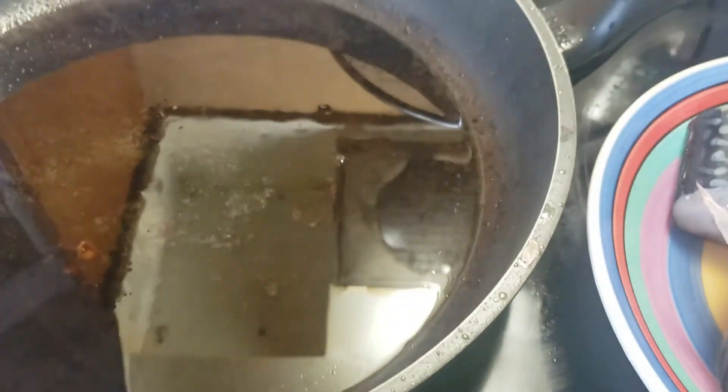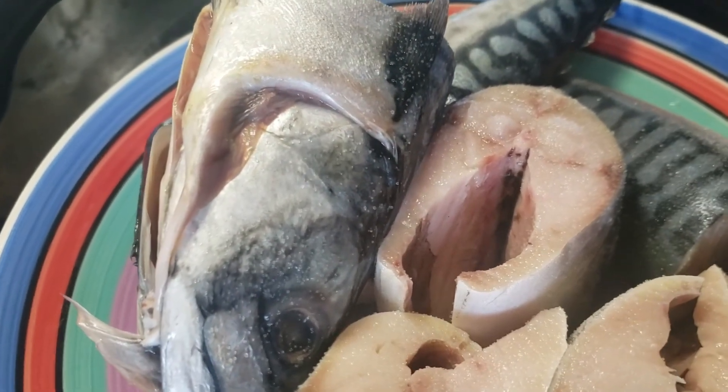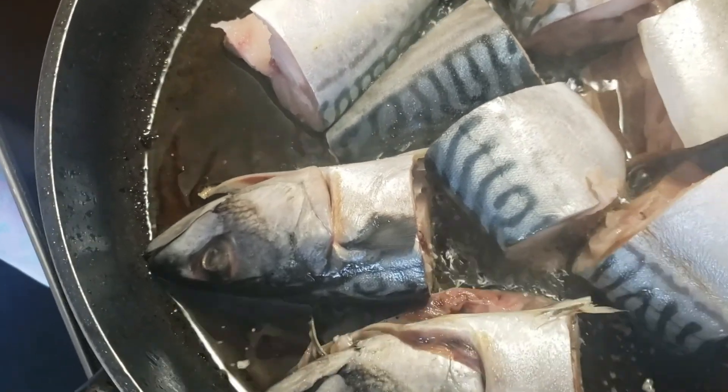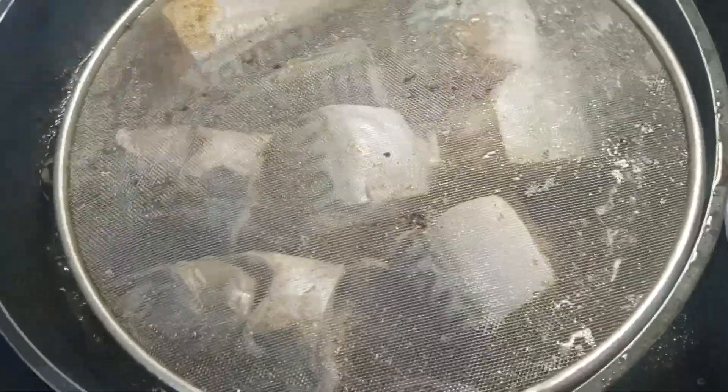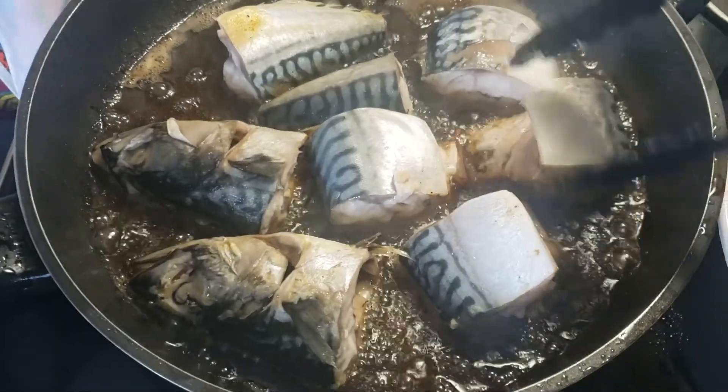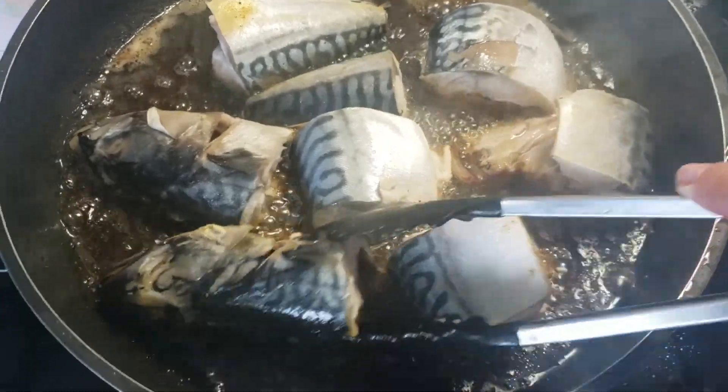We're gonna get our cooking oil warmed up and then put the fish in. I'm gonna put a lid on here so it doesn't splatter everywhere. It's probably not done right — it has to cook on low. Oh, this one is good.